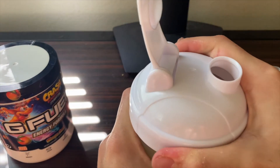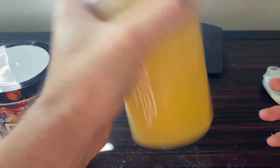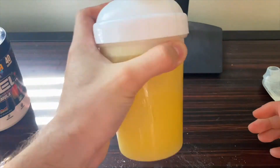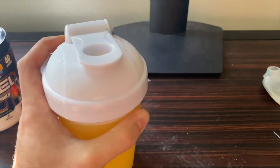As always we're going to give it a one to one-and-a-half minute shake. Changing location real quick because the blinds in my room were giving off a very strong glare to the camera. But here we have our nicely colored Wampa Fruit G Fuel — I love this vibrant orange, or maybe even yellow, color that it's giving off. Let's do a quick smell test before we get into it.